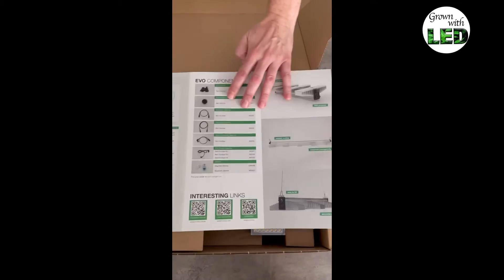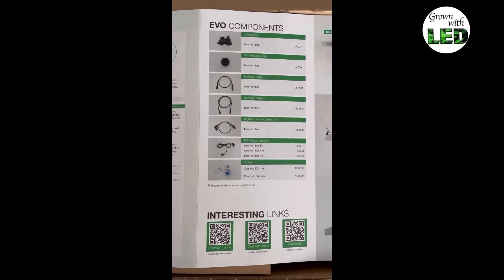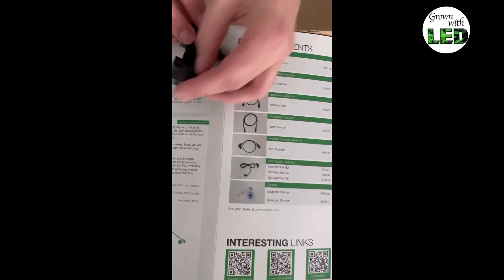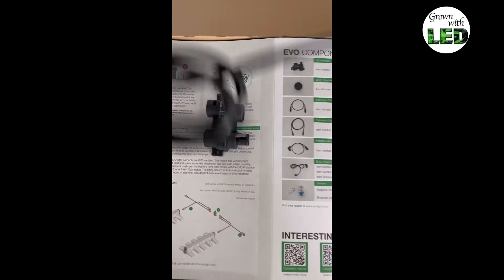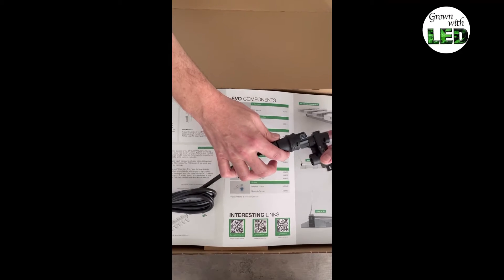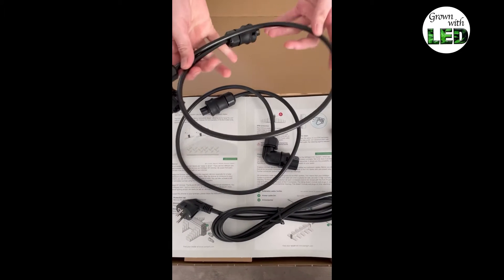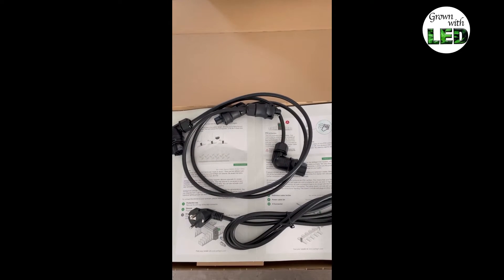On the backside we have the different components available from Sunlight for the EVO system. You have here the edge connector — here it is in reality. This edge connector is used to daisy chain the lamps, meaning I use one connector cable — this is the electricity connector cable — and connect two lamps to this edge connector with the special lamp connection cables, so I only have one electricity cable and can supply two lamps with the system.